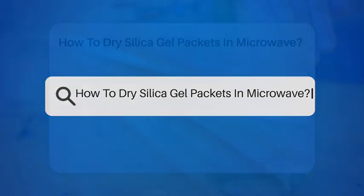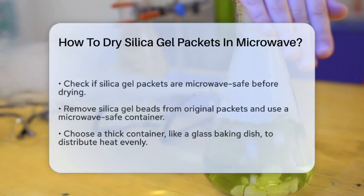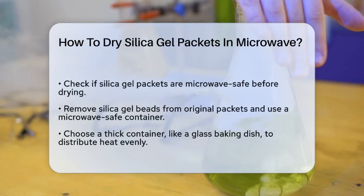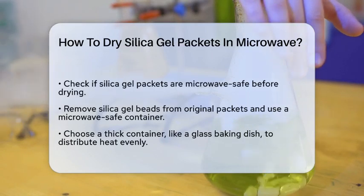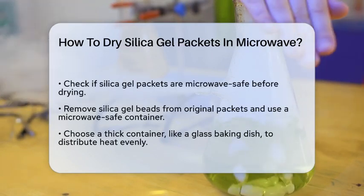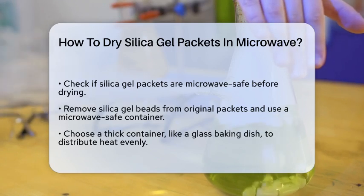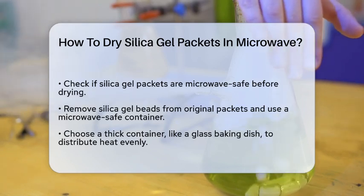How to dry silica gel packets in a microwave. If you've ever found yourself with silica gel packets that have absorbed too much moisture, you might be wondering how to dry them out so you can reuse them. Let's break down the steps to safely and effectively dry silica gel packets in a microwave.